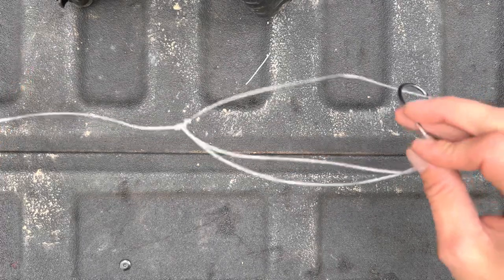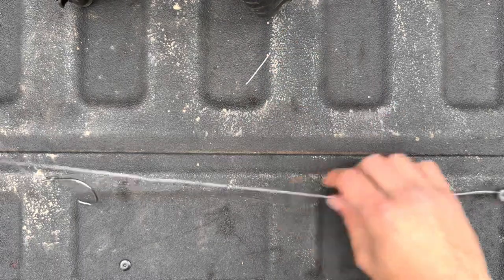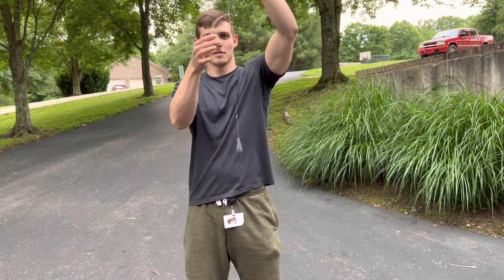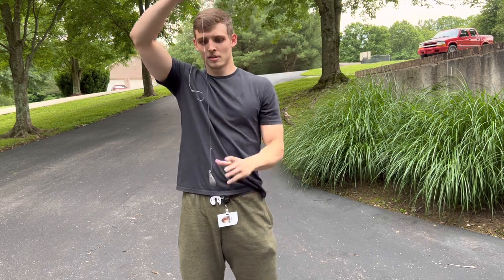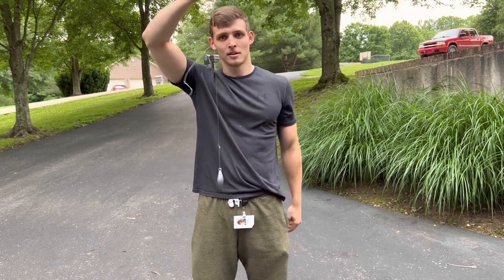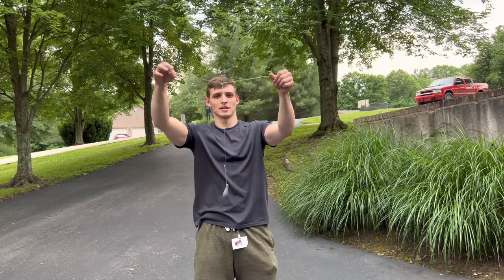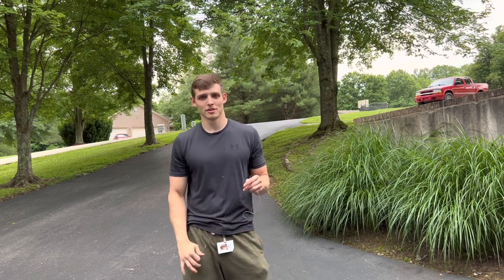This is the Kentucky rig right here — you've got your sinker, your hook, and your swivel. It's pretty easy to exchange these out. Put your bait right here and it sits kind of off the ground a little bit. It's a pretty good little rig. That's a Kentucky rig — thank you all for watching, make sure you give this video a thumbs up and subscribe to the channel. We appreciate all the love and support, we'll see you in the next one.